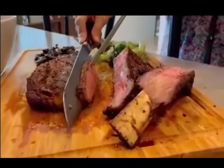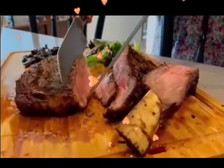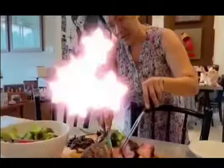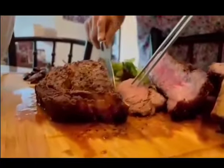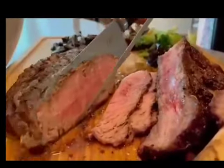We're slicing our gorgeous, gorgeous tomahawk. Forgive me the pronunciation, I really can't pronounce well. This tomahawk ribeye steak. It's perfect. It's pink. It's not raw. This is how it should be.